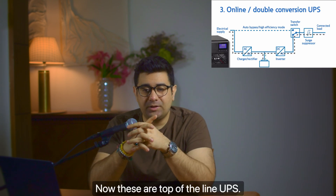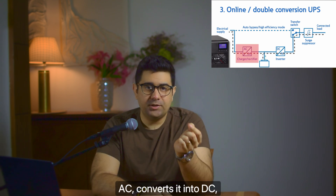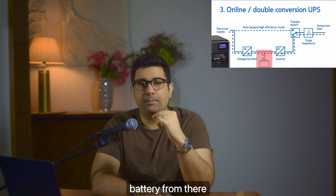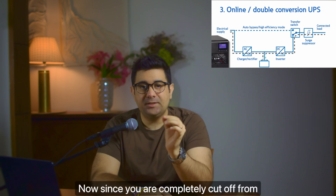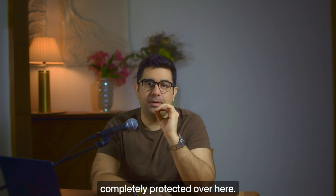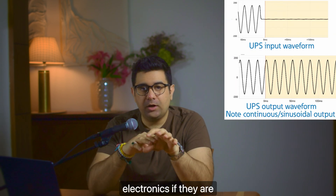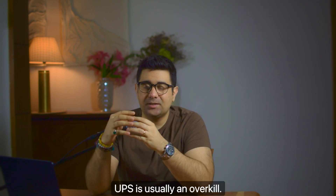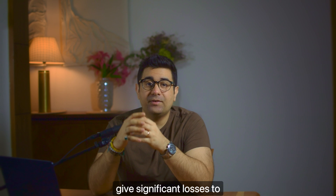The last UPS type is the online double conversion UPS — these are top of the line. It takes the incoming AC line, converts it to DC, feeds it into the battery, and then the battery converts it back to AC and feeds it to your electronics. Since you are completely cut off from the grid, whatever fluctuations there are, your electronics are completely protected. This gives you a perfect sine wave — no matter what happens on the grid, your electronics are always safe. Online UPSs are expensive and usually overkill for a home setup; they're mostly used in servers where power loss can cause significant business losses, and with highly critical or sensitive electronics.